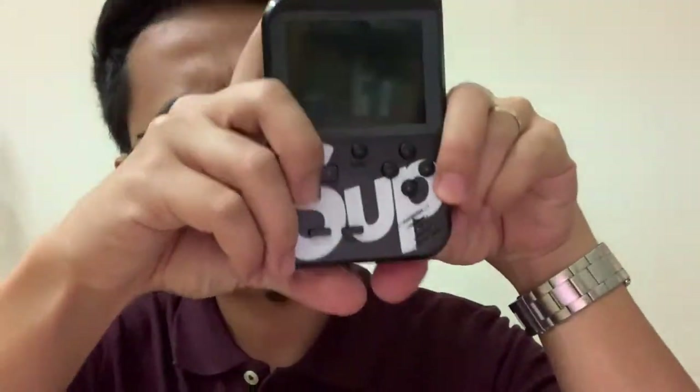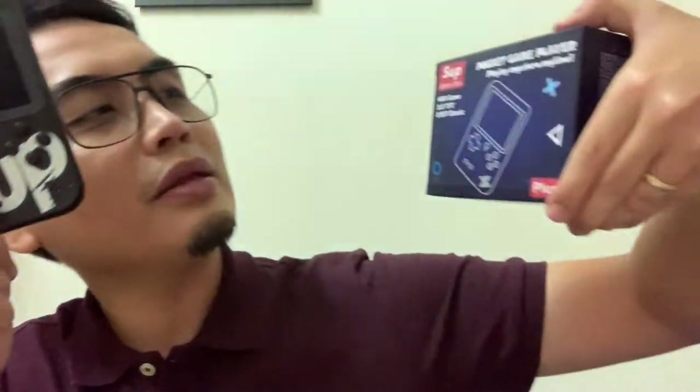I don't know what this is even called. Nowadays it is called a pocket game player, but during my time — during the 90s — we called it Game Boy. And when you call it a Game Boy, it's powered by a Nintendo company.